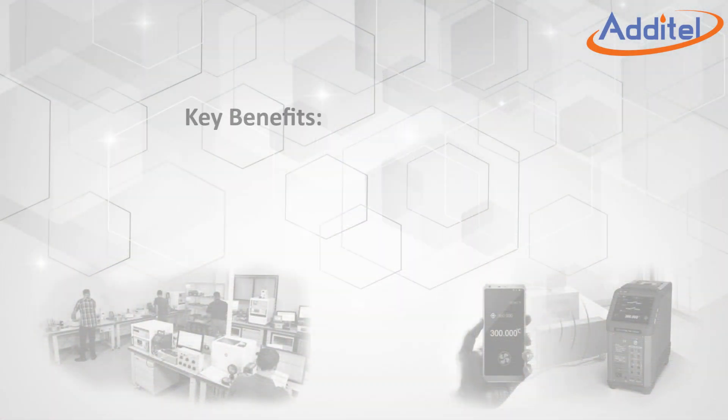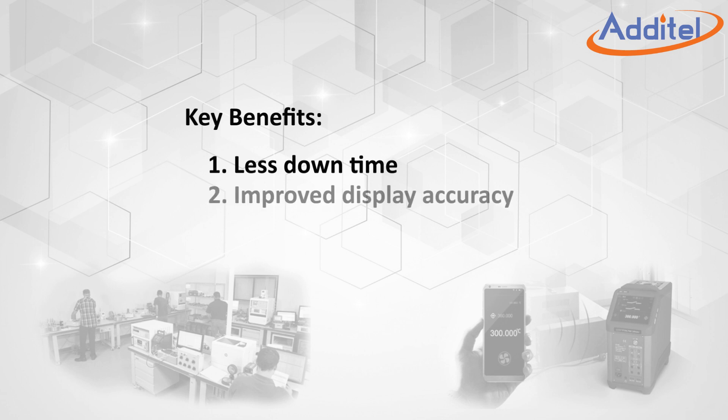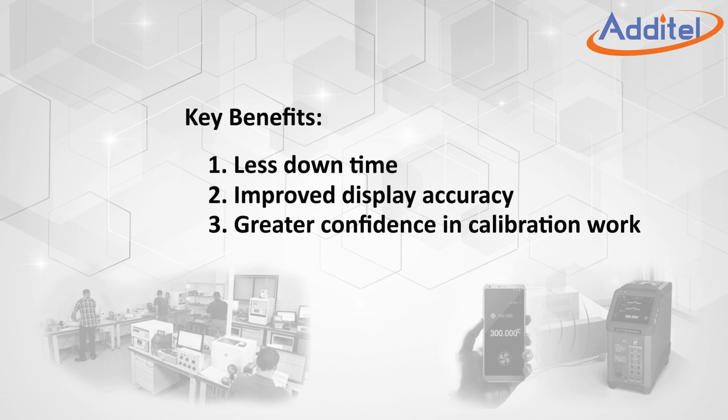The key benefits of Aditel's new self-calibration feature include the following. There is no need to ship the unit out for routine calibration, which results in less downtime. Users can choose to lower uncertainties, as long-term stability and hysteresis contributions can be more tightly managed. Users also enjoy a much higher confidence in the accuracy of the dry well, knowing the unit can be calibrated just minutes before use.